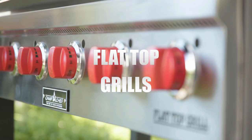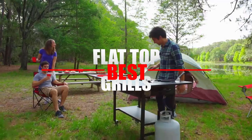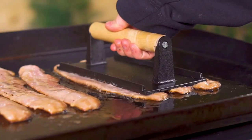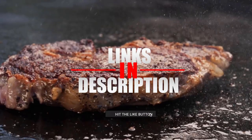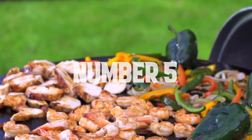In today's video we'll look into the best flat top grills on the market. We prepared this list based on research and customer reviews, and considered criteria such as price, material quality, versatility, and burner BTU. If you want more information and updated pricing on the grills mentioned, check the links in the description below. Here's the top five gas griddles. Number five.